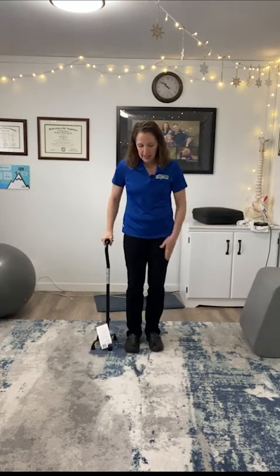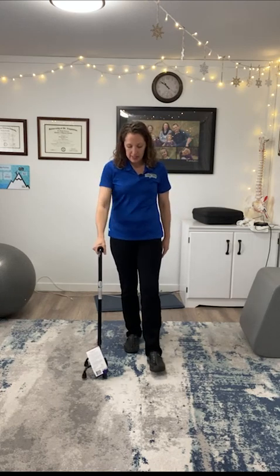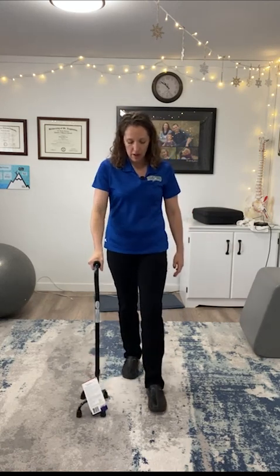So to walk with it, I'm going to have it on the opposite side of my weak leg. I'm going to take a step even with that quad cane, and the next foot can come even to it or in front of it — that part doesn't matter. And this is how I would walk with this quad cane.